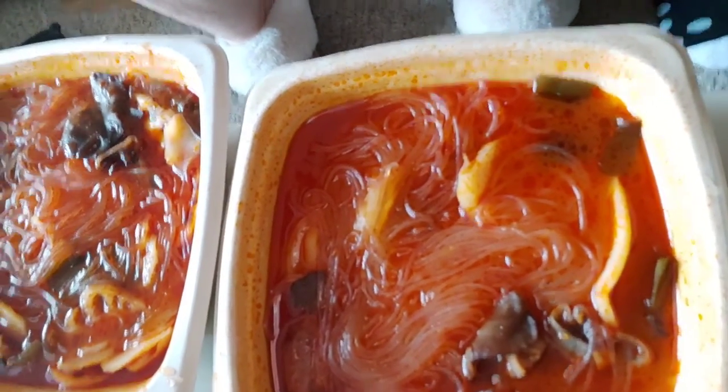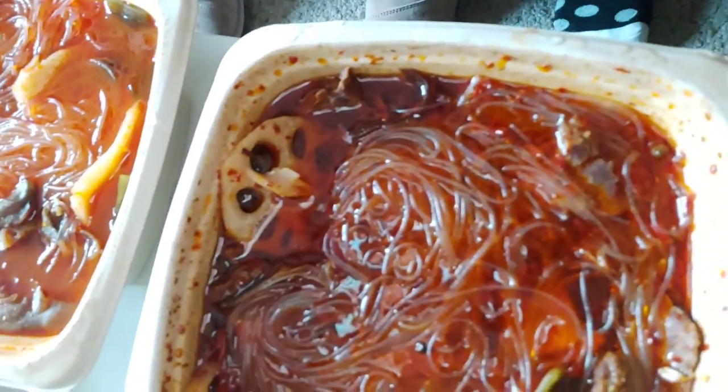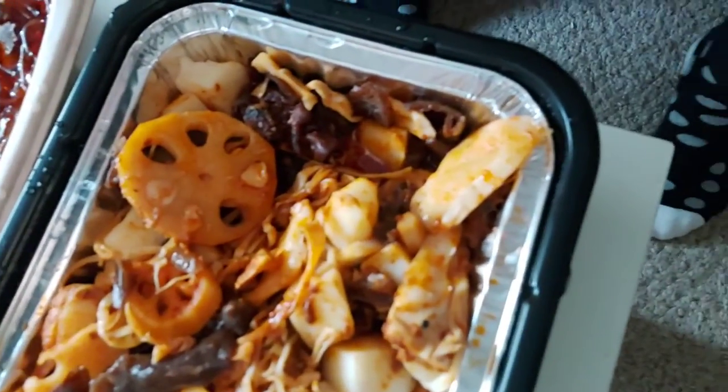So the first one we want to try is the vegetable one. Let me show you guys what all the hot pots look like before we start. There's the vegetable one, the sweet sausage tomato flavor, the spicy beef tomato flavor, and the vegetable barbecue flavor. If you've tried any of these, let us know what you think in the comments.